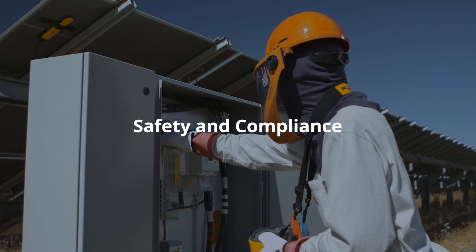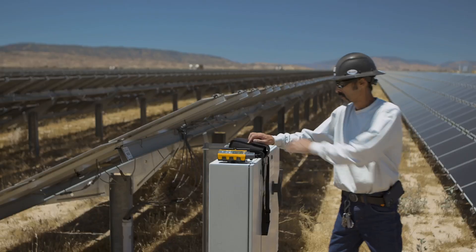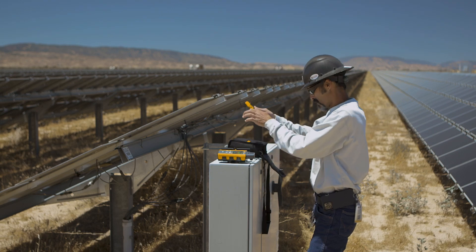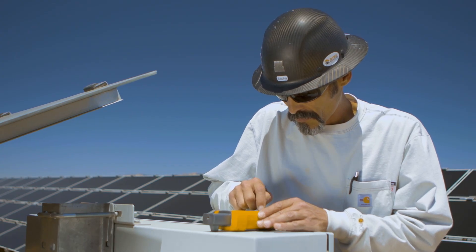Safety and compliance: ensure compliance with safety standards during installation and maintenance. Fluke digital multimeters and clamp meters let you test voltage, and when paired with earth ground testers, technicians can ensure a solar system is properly grounded and safe for both users and maintenance personnel.